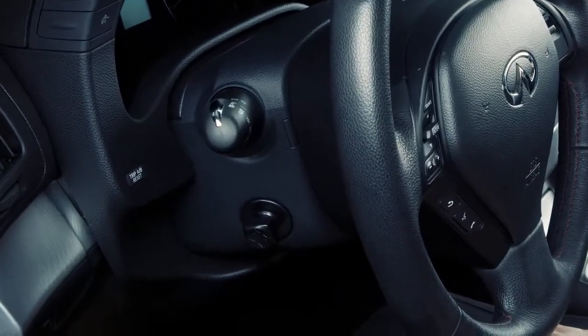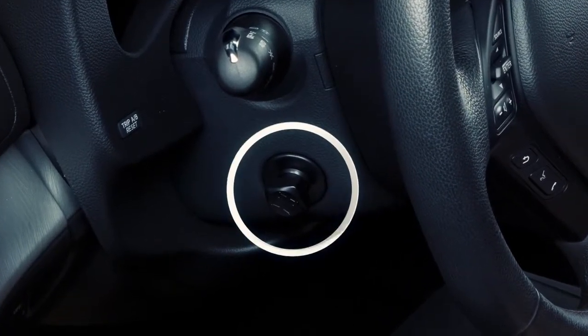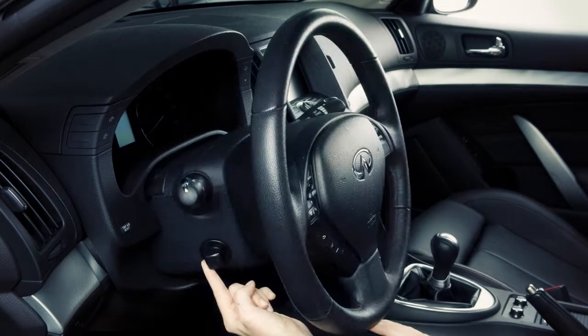If your vehicle is equipped with a power tilt and telescopic steering column, use this switch to adjust the steering wheel to the desired position. Push the switch up, down, forward or backward to move the steering wheel in the corresponding direction.